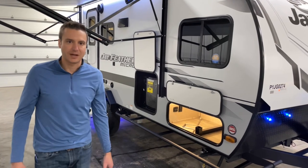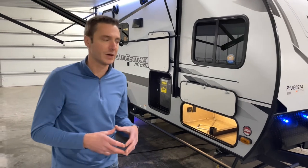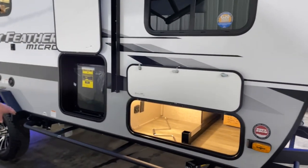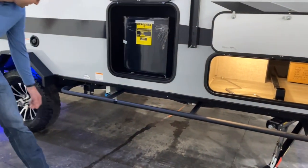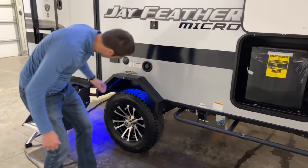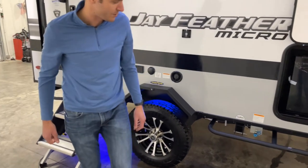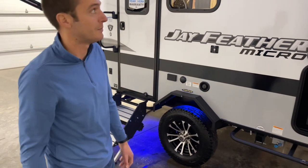For starters, we have 55 gallons of fresh water on board, which is pretty incredible. We've got the off-road package on this, rock rails, 16-inch wheels with Goodyear tires, and metal-lined wheel wells. So if you have a blowout going down the road, that's definitely going to fare much better.